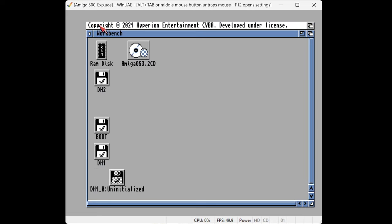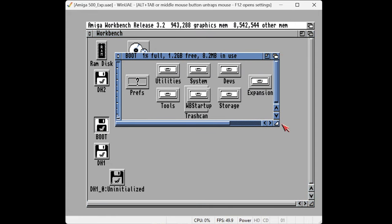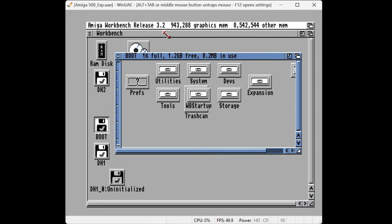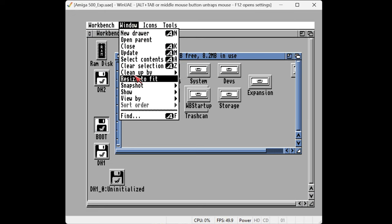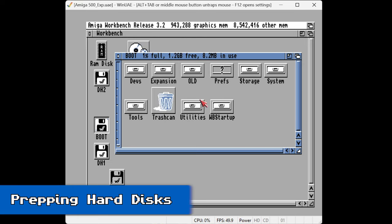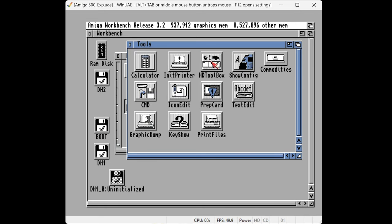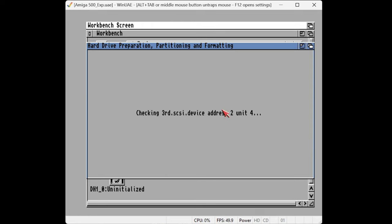And here we go — we should be in. Let's have a look. That's version 47, which is actually Workbench 3.2. I know, it's confusing. So let's clean up the boot directory — it's a bit of a mess post-installation. Go to Window, Cleanup by Name. Then Snapshot Window and Snapshot All. Let's have a look in the Tools directory and we'll have a look at a tool called HD Toolbox.